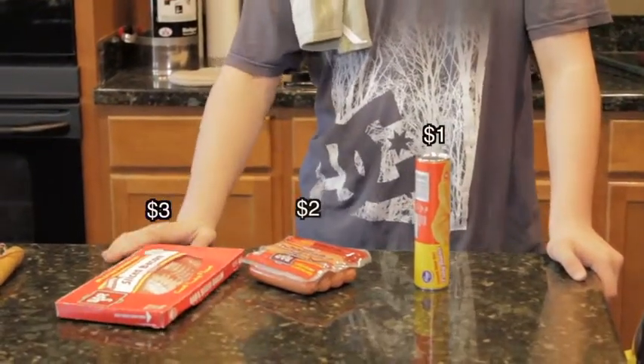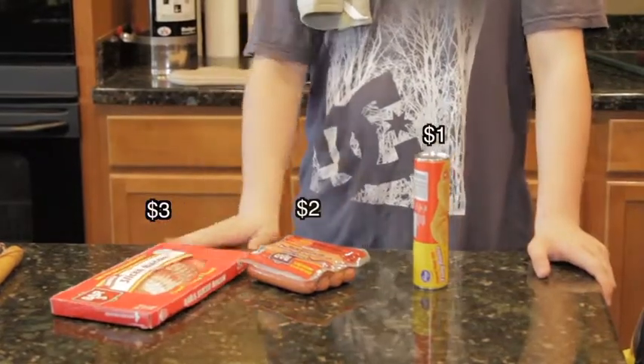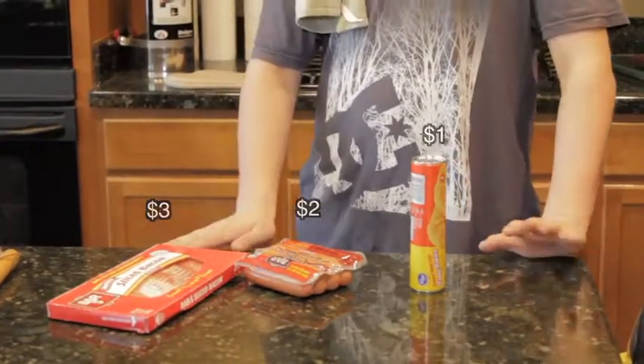This meal will cost you about $6. Easy to do, only going to take you about 20, maybe 15 minutes.